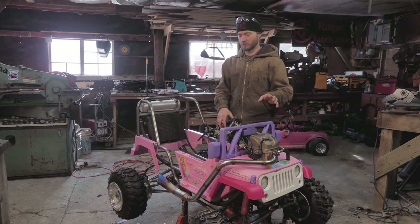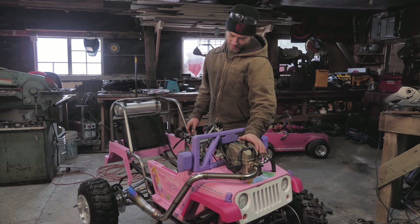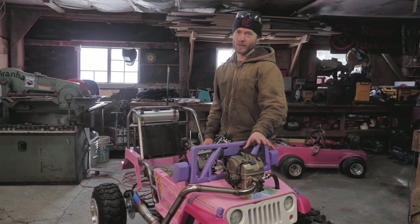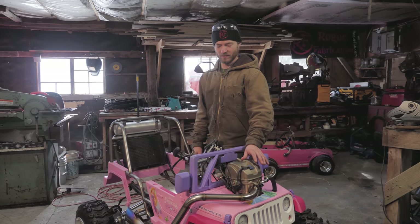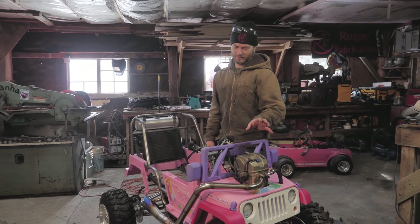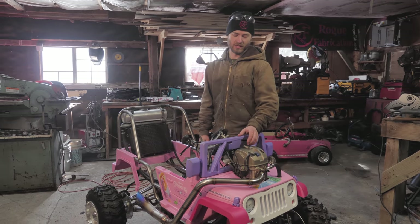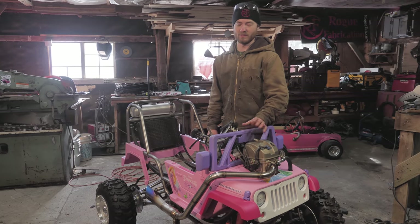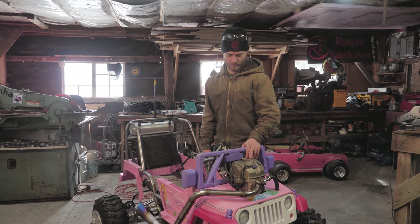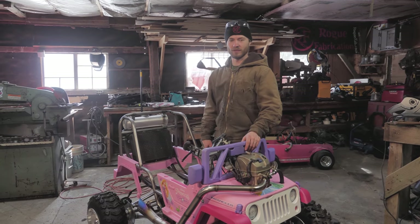We really wanted to start it up and give you guys a soundbite of what it sounds like with the new exhaust, but this engine is very tired. It was when we got it in the bike — it just barely ran then, and when we started it up for the last episode it took us like half an hour of kicking to get it started. We tried to start it this time and finally gave up. It needs the valves adjusted really bad and probably some new rings. So next episode we'll pull the engine out and freshen up the top end a bit and get it running better. Maybe we'll even fill in these side panels and get it a little bit closer to looking finished.